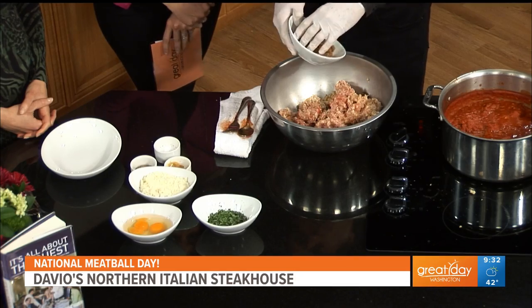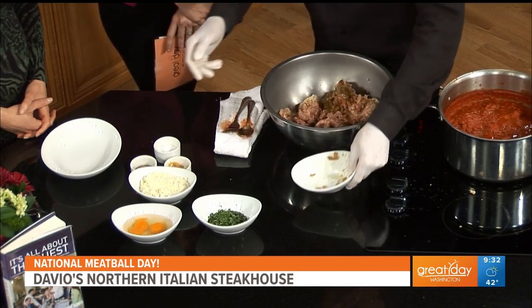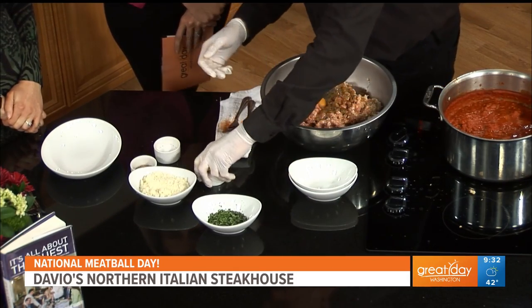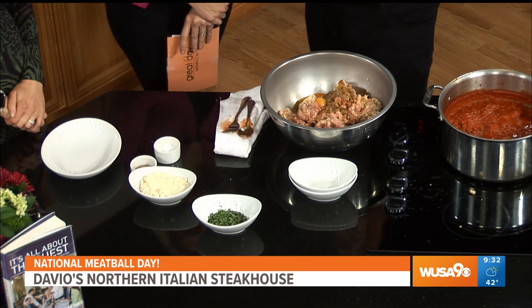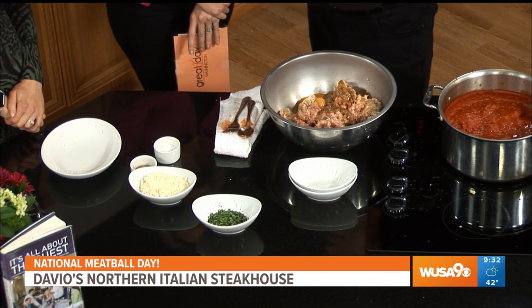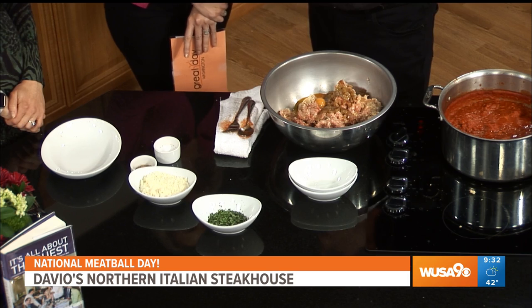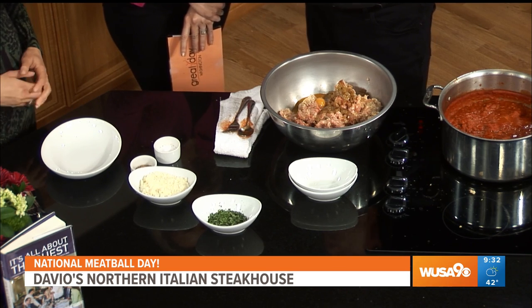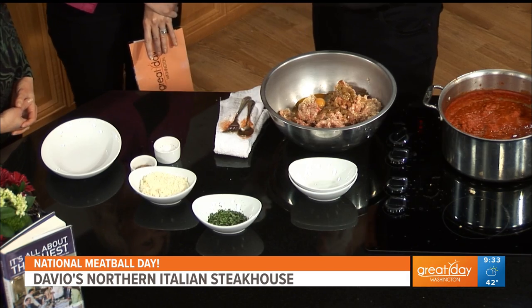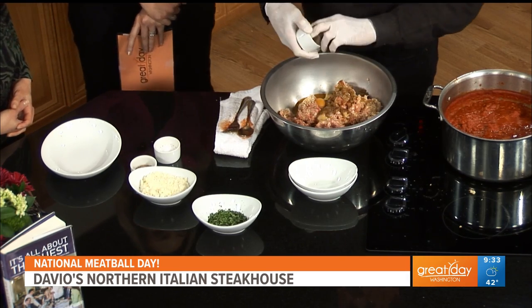Then of course you add a couple of eggs. And another thing we do is roast the garlic, because fresh garlic can be a little bitter. I'm not a big garlic person — people think Italians use a lot of garlic, but it's really more of an American Italian thing. If you go to Italy, they're not really big garlic people.